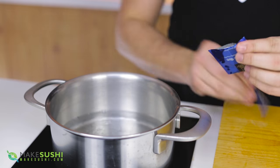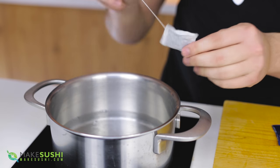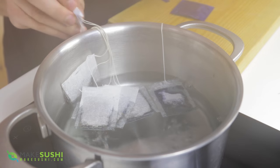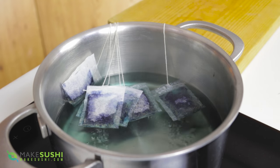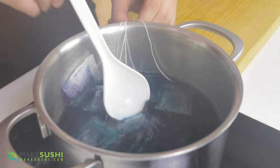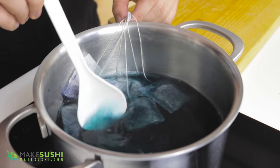Let's start off by making naturally blue sushi rice. First thing you want to do is take a tea bag of butterfly pea flower tea and place it in some boiling water, and add a bunch more because you want it very, very strong blue. Butterfly pea flowers are blue and they create a blue dye that infuses into the water when you boil it — this is a great way to get naturally blue dye. Just use it like you normally would with a tea bag, infuse it in and then let it cool down.